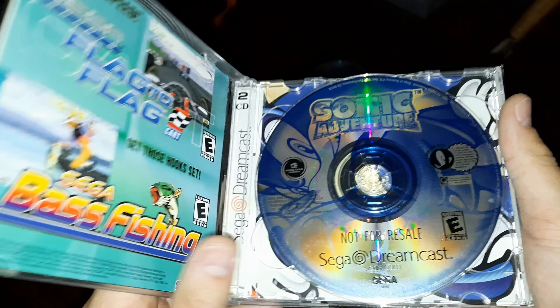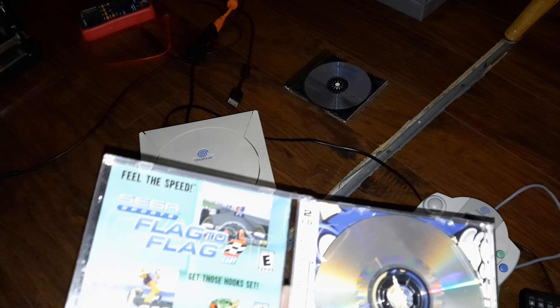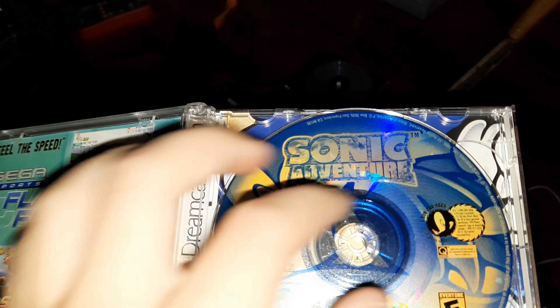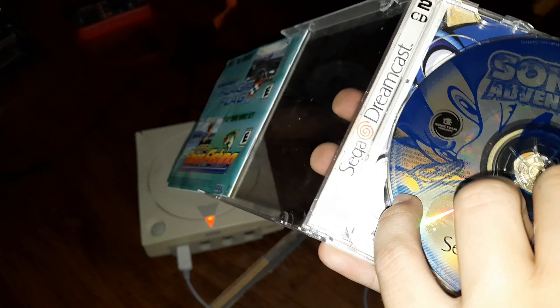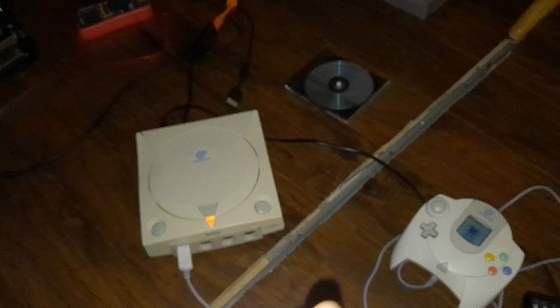So what I'm going to do is open it for you guys because I've already got the packaging. As you can see, I've got a European Sega Dreamcast.